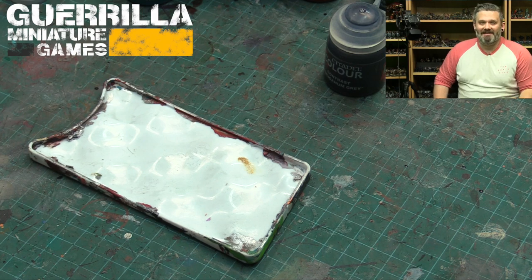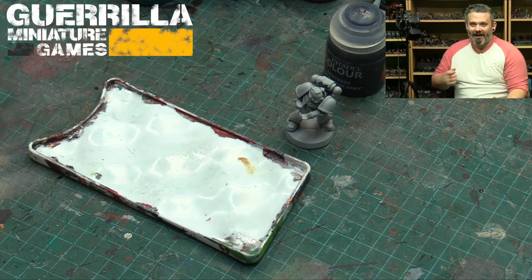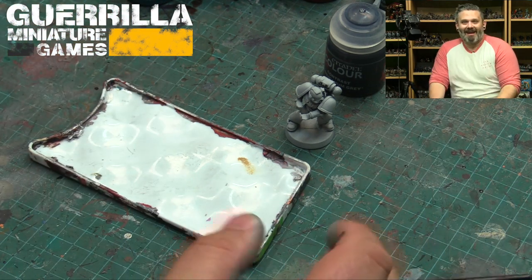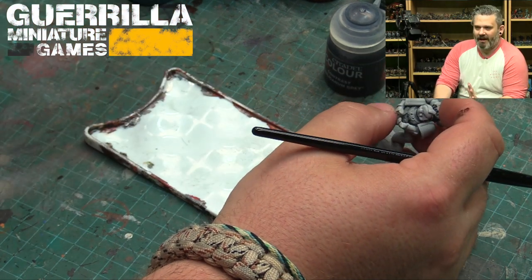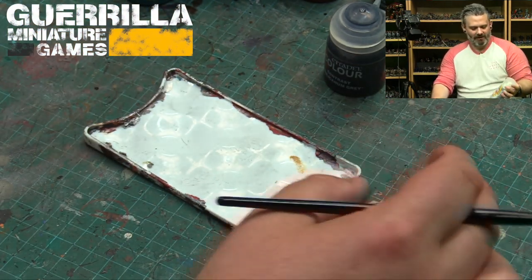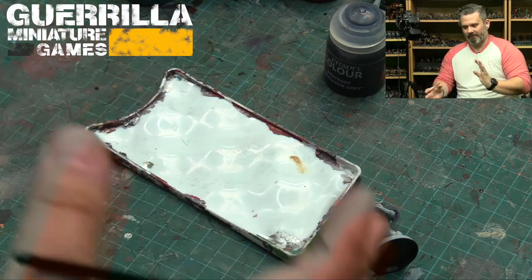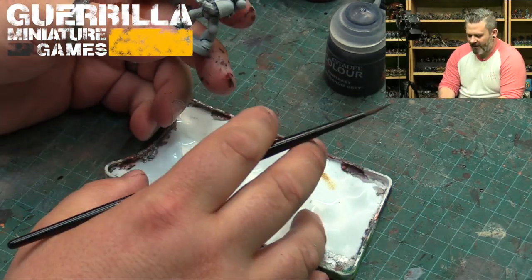Hey everybody, another episode of 'What Can Contrast Do' — my short Q&A series about what the Citadel contrast paints can accomplish. I'm taking viewer questions from my Facebook page and making short videos about their effects, having never done painting videos before. The new Citadel contrast primers showed up a day after I made my earlier videos, since you can't ship paint and aerosols together, but luckily I had two base paints I could use.